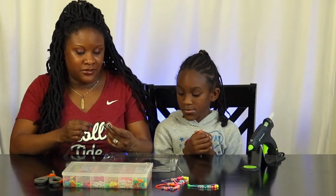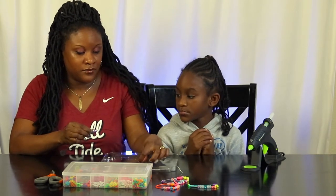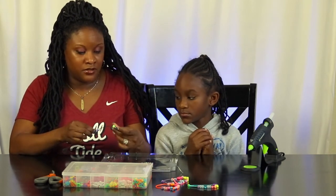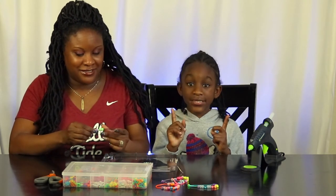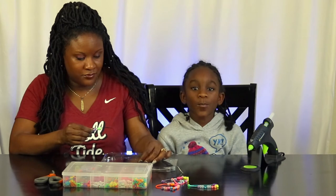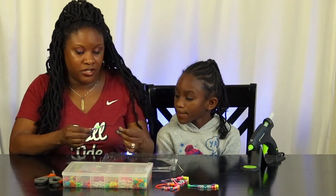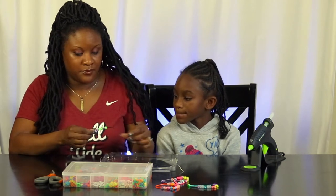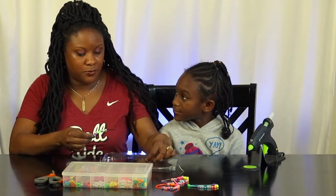We're going to spell out the word 'friends' and we're even going to put two emojis on the left side of the bracelet. We're using this tool to load the beads on. To be safe, you always need a parent to help you if you're going to do hot glue. We're also using an elastic string, and we're only using two colors: green and purple.